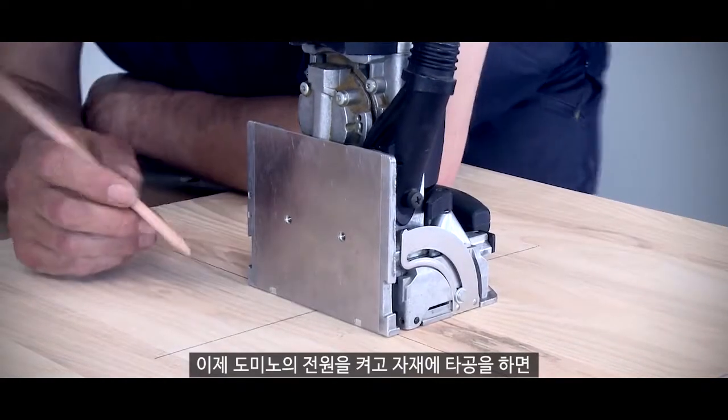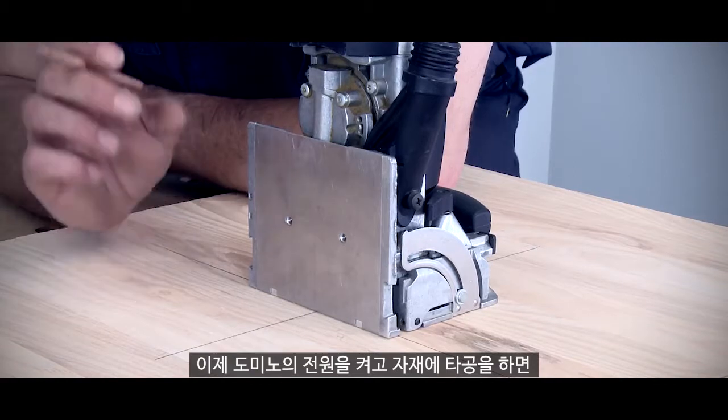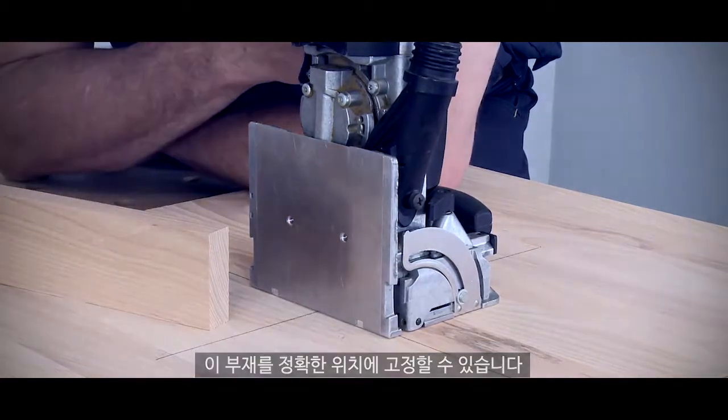So now when I turn the Domino on and I plunge into the material, I can then position this piece of timber exactly in the right position.